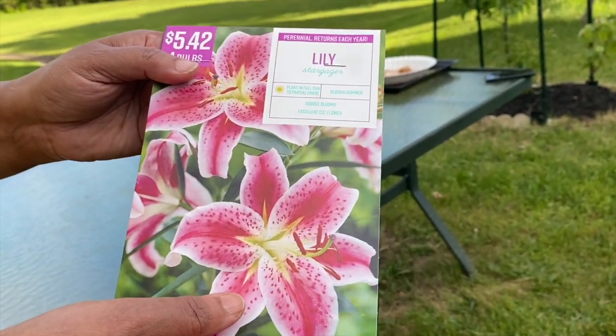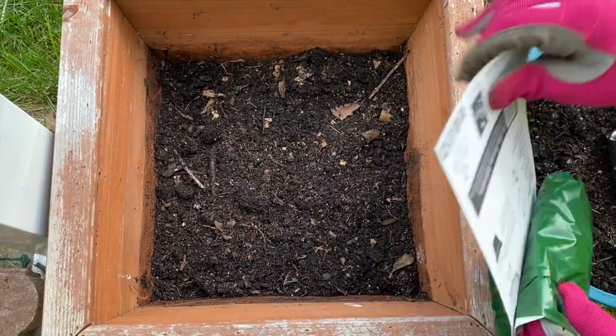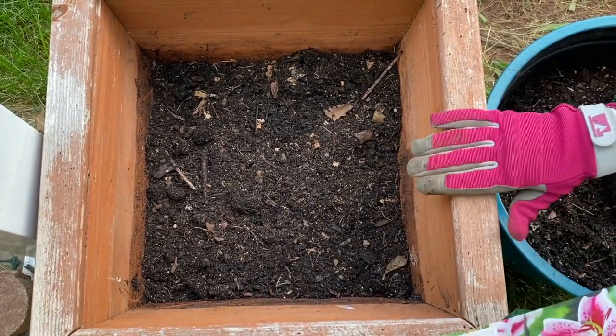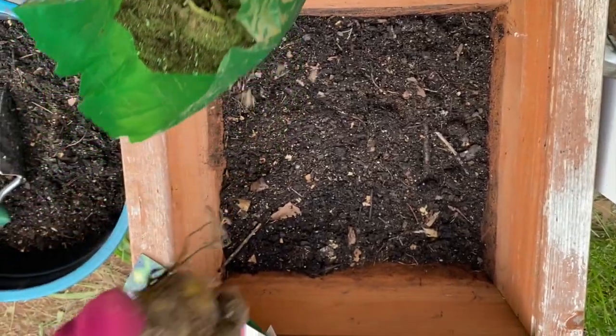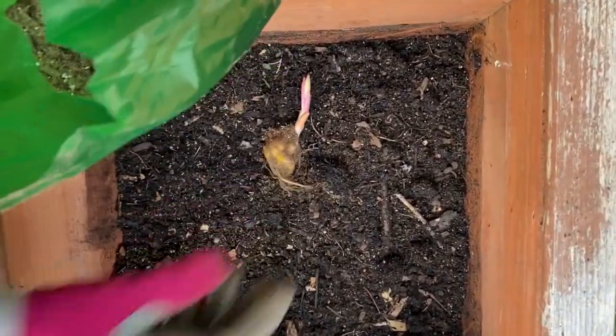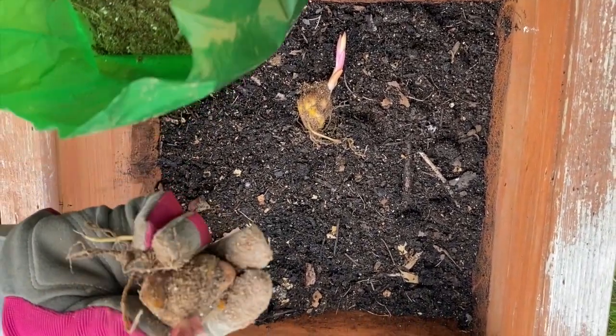Lilies can be planted in fall or in spring. We are going to be planting these lily bulbs in this container. Let's open it now — four bulbs in this one package. One, two — they have already started sprouting.